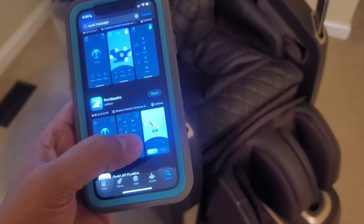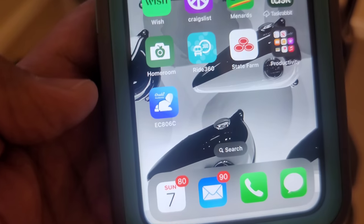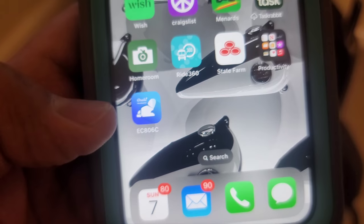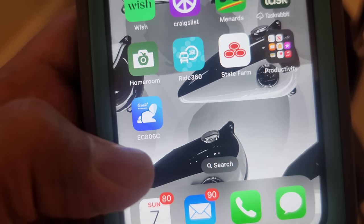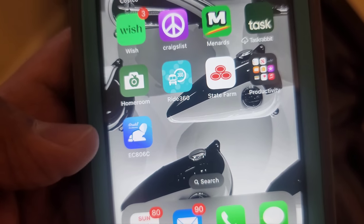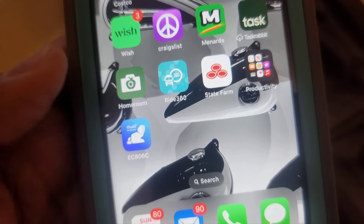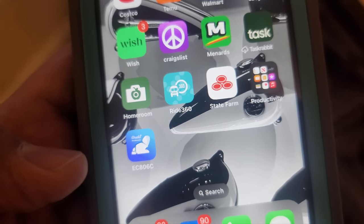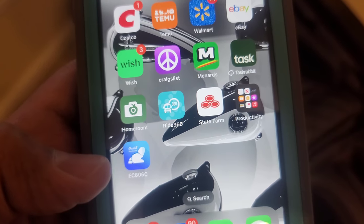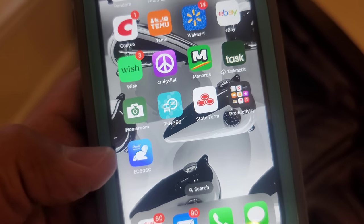Our app is now installed. Once the installation is done, you'll see the app shows up as the Pro Maestro EC806C — that's the icon you're looking for. I've tried the other Osaki apps as well, but they seem to be acting a little funky and I don't think they're totally compatible. So if you have this particular chair, I do recommend you get the Pro Maestro version so it works more efficiently.